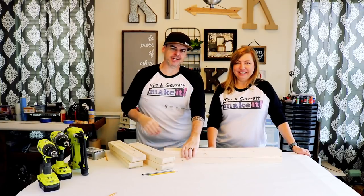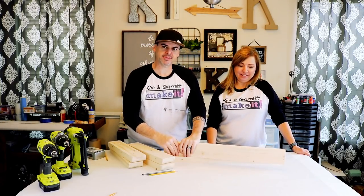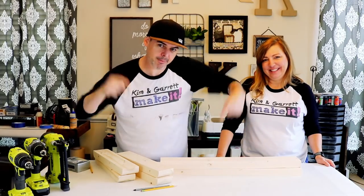Step one: make all of your cuts. We made all of our cuts out of all of our 2x4s and we did a rough sand. We're gonna put the cut list down below.